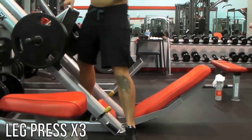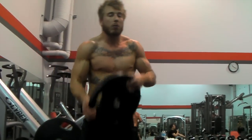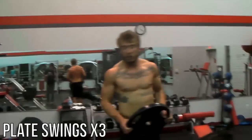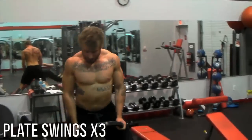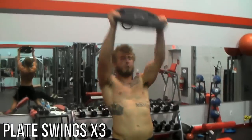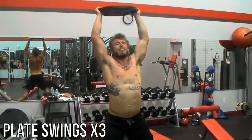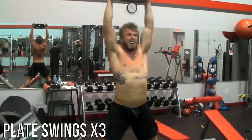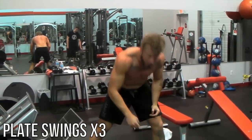Now as soon as you've done those, I know you're going to be exhausted, but that's the point of the supersets here. Grab a plate — I'm going to do 45, but you can start with the 25 just to get the hang of it. It's very similar to kettlebell swings. So what you do is, standing here, get a wide stance, wider than shoulder width, because you want to get deep and explode up. Come down — you see the movement is very similar to a kettlebell.